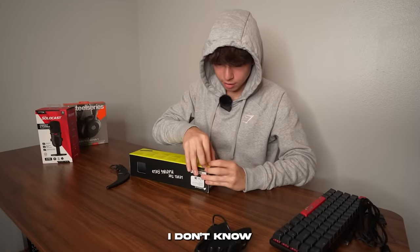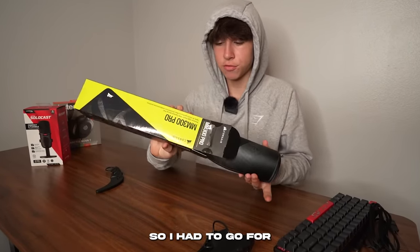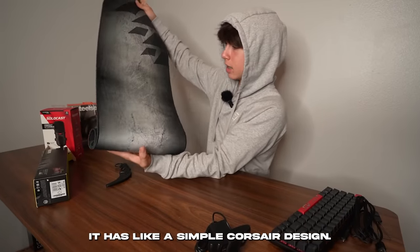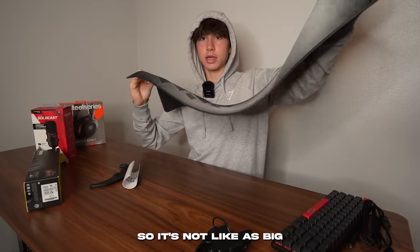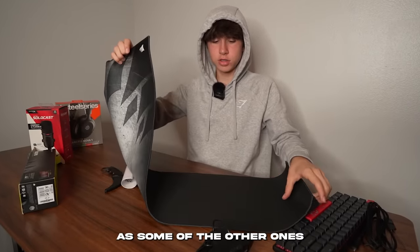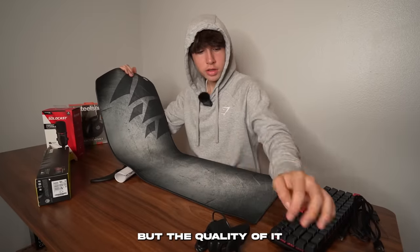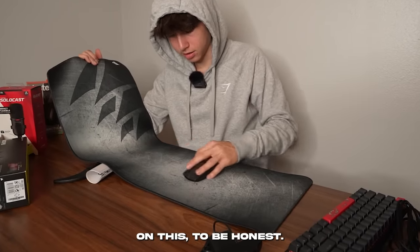For some reason, my Best Buy didn't have many mouse pads, so I had to go for a more normal-looking one — a simple Corsair design. It was the only extra-long mouse pad they had, so it's not as big as some others I've shown, but the quality actually feels really nice with a decent amount of glide.